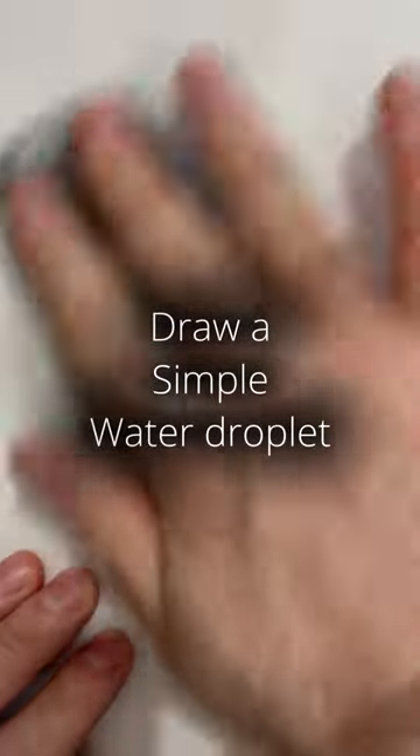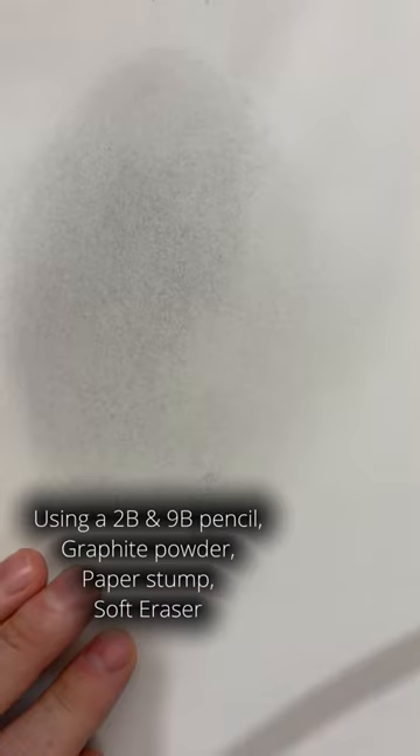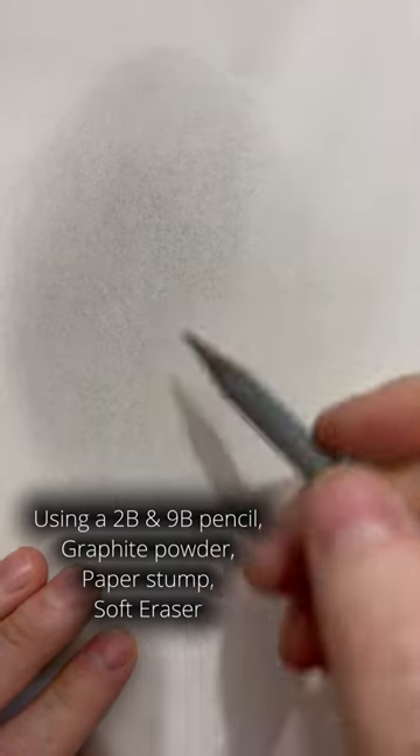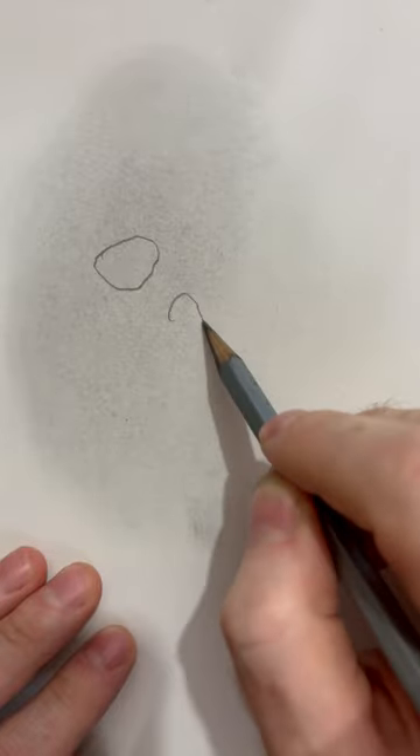For these simple water droplets, I'm covering the surface in graphite powder on a cotton wool pad, and I'll be using 2B and 9B pencils, a paper stump, and a soft eraser. I'm outlining the shape of each water droplet with a 2B pencil.